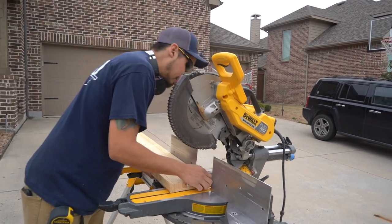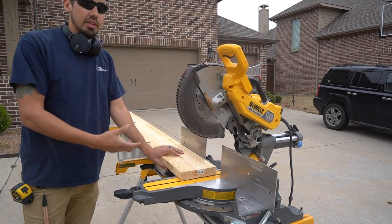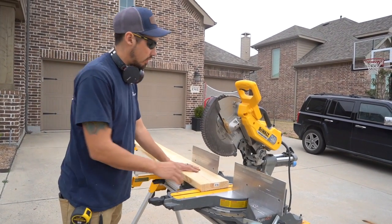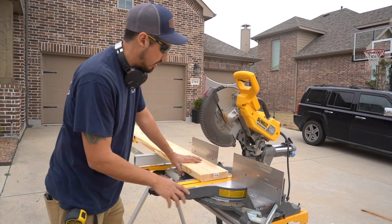Now if you notice on that first cut — there's a lot of staples in this thing — I didn't cut the factory edge on that first cut because it really doesn't matter. It's just going to get pushed into the wall and there's a little bit of wiggle room there, because I don't make it exactly perfectly tight so we're not scraping up the walls when we put it in.